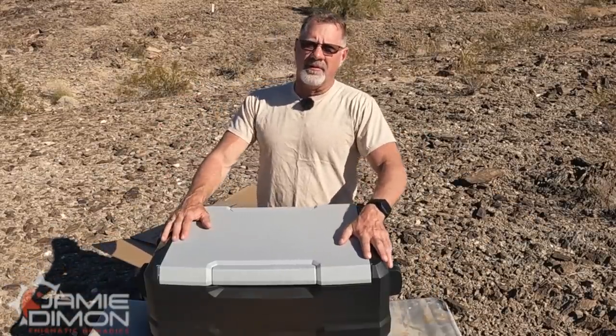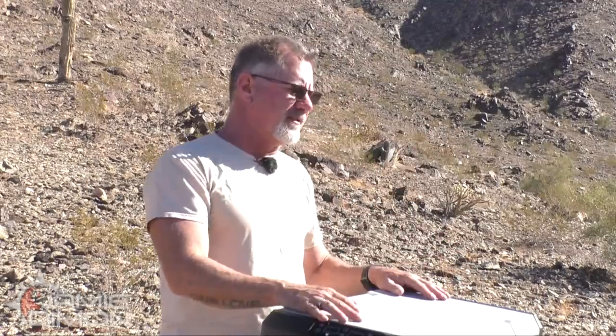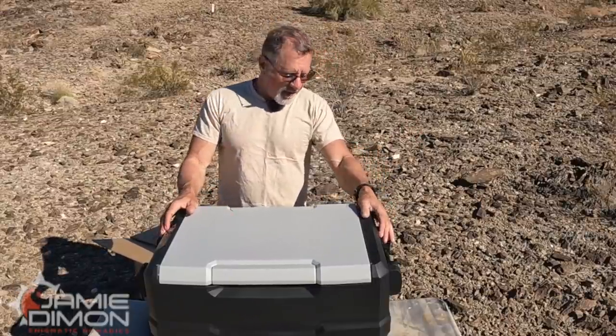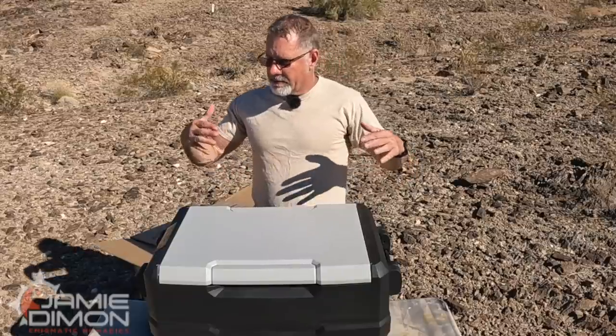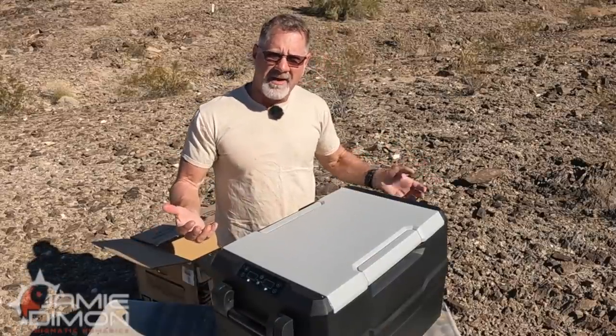Make sure when you get this at your home that you let it sit for a day before you fire it up, because there are fluids in it that have to settle and we don't know how it was shipped or what angles it might have been set on. So make sure it's upright for a day before firing it up. Now check this out — it already looks strong, durable, and scratch-and-dent resistant being plastic rather than metal.